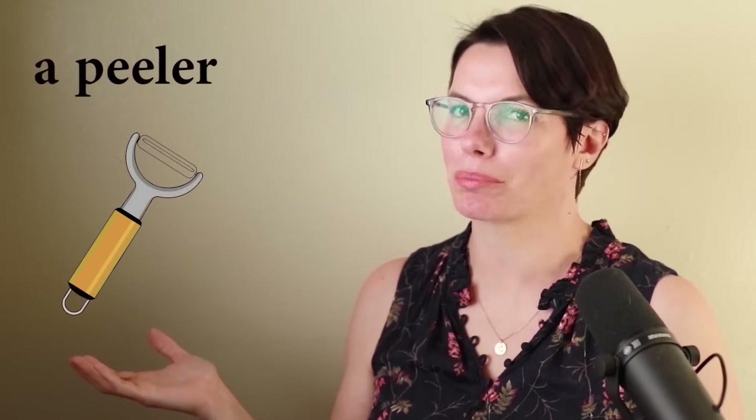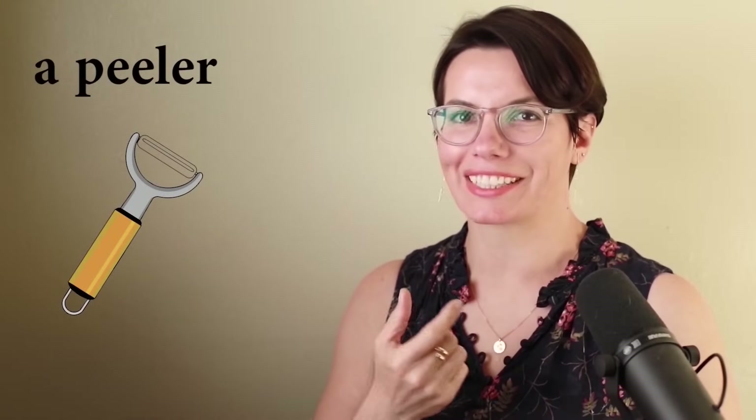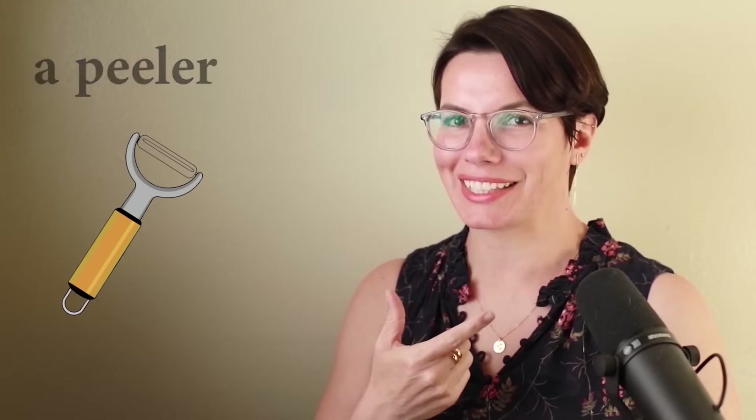A peeler. This is a peeler. Use the long E. A peeler. I have a peeler. Do you have a peeler? I need a peeler to peel vegetables. I need a peeler to peel carrots. Why do you need a peeler? That's right, I need a peeler to peel vegetables.